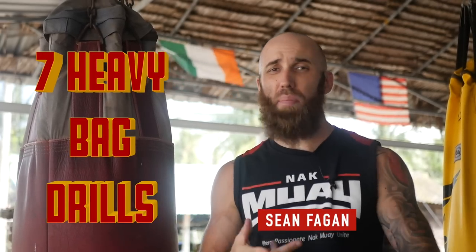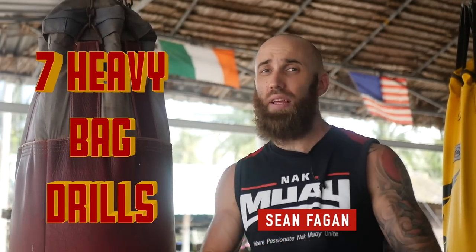Hey, I'm pro fighter Sean Fagan and by the end of this video you'll have 7 badass heavy bag drills that you can use for your MMA, Muay Thai or kickboxing training. So stay tuned because at the end I'll have a special download that you can do to keep track of your heavy bag workouts. You're going to love it.